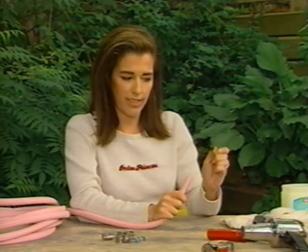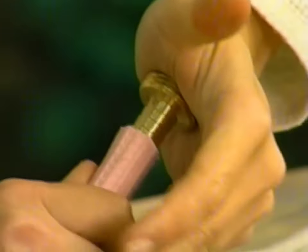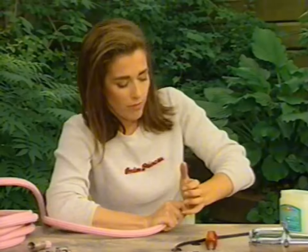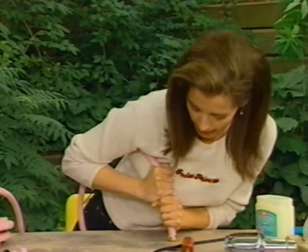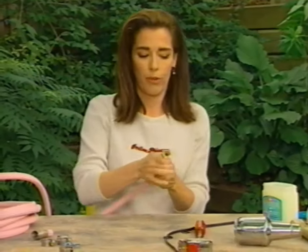So you take this guy, you slide him inside and push. When you can't get it any farther, turn the end face down and really lean on it — because we need to get that all the way seated perfectly.